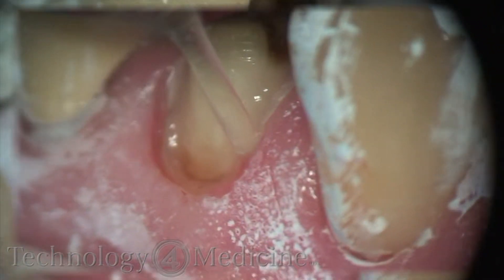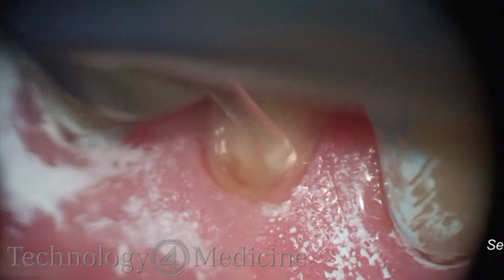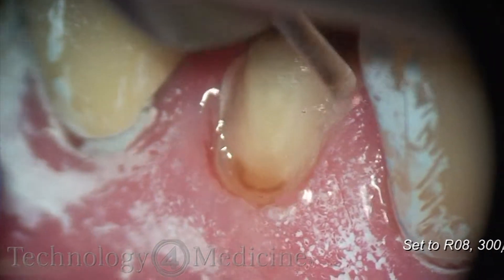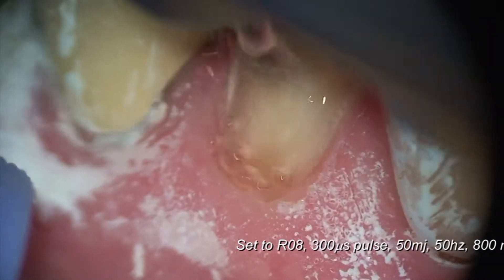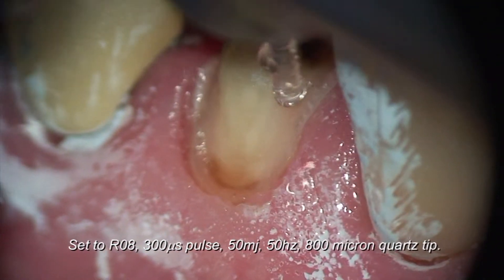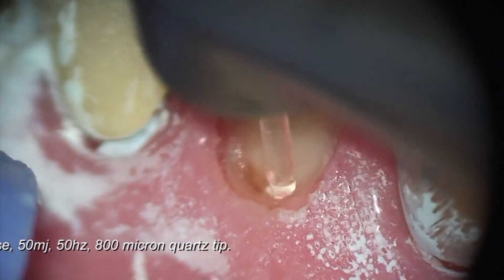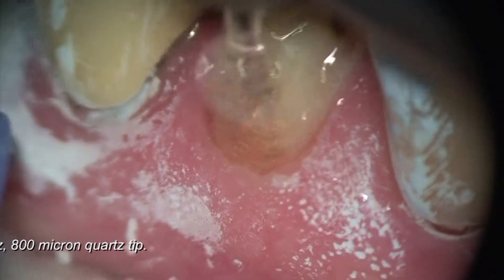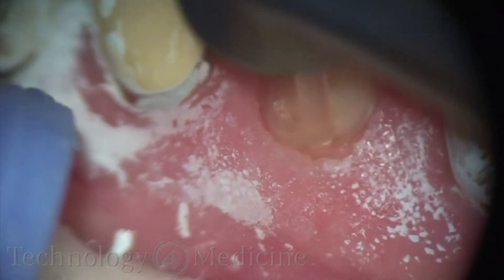I'm going to find some fault in the preparation here. You have a couple of choices — one can pull out a diamond and smooth, or in this case, I decided I would just use the laser. Setting the laser at a very high hertz, or repetition rate, I'm able to smooth the margin very easily and efficiently without having to put a handpiece in. Patients like the fact that I use the laser instead of the drill in this case.